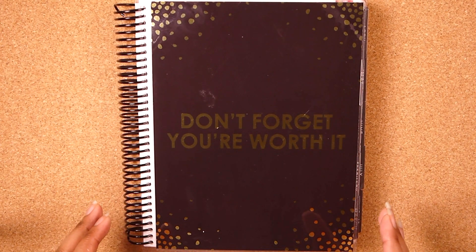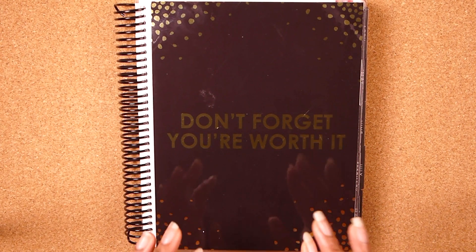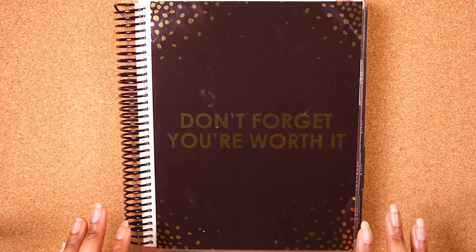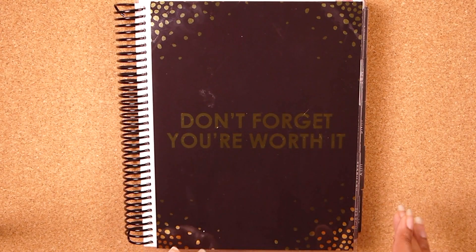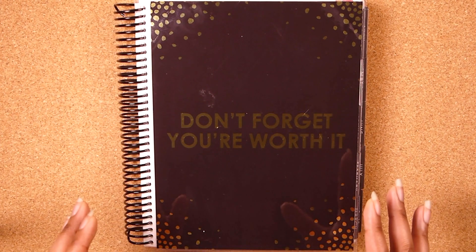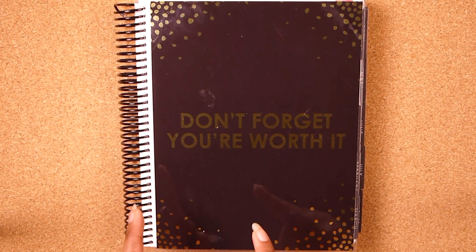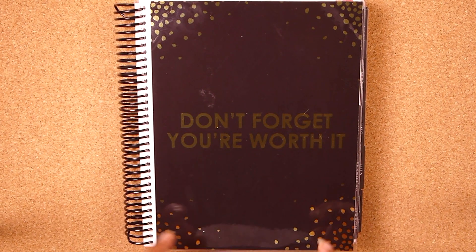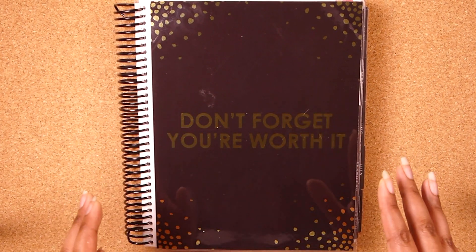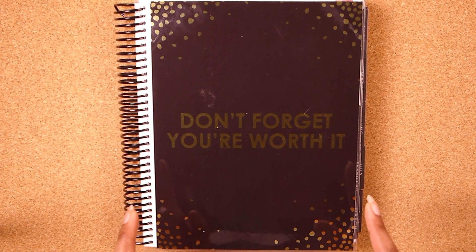Hello everybody and welcome to Plan with Ivy. My name is Ivy and today we are going to be doing a flip through of my 2018 planner. This is going to be a very long video, so if you want to get a snack or drink before you start watching, I highly recommend it. I'll also have the short version linked at the end, or you can check out my channel. It's just me flipping through all the spreads, but if you want to see me talk through my thought process, just keep watching.